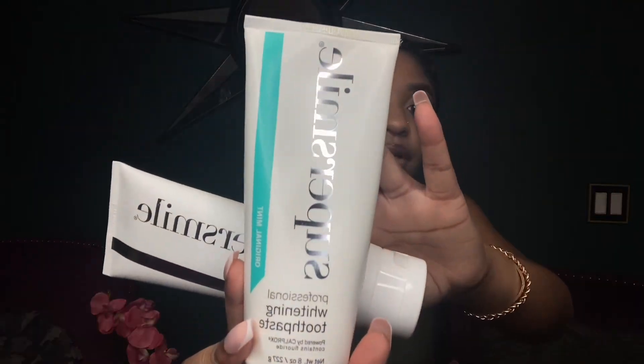When brushing your teeth, make sure you invest in a good whitening toothpaste. This one is called the Super Smile Professional Whitening Toothpaste — this is the original mint version, and this one is the Professional Whitening Accelerator. I brush my teeth with the accelerator first and then finish with the regular toothpaste. You can also invest in a toothpaste that does both freshening and whitening.